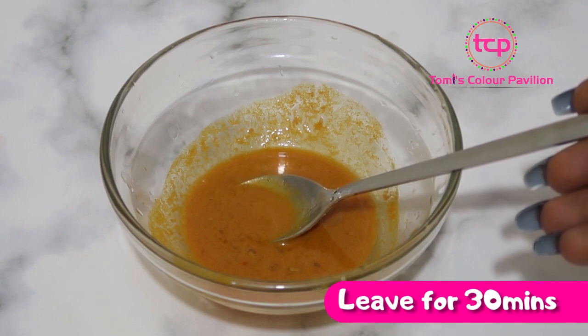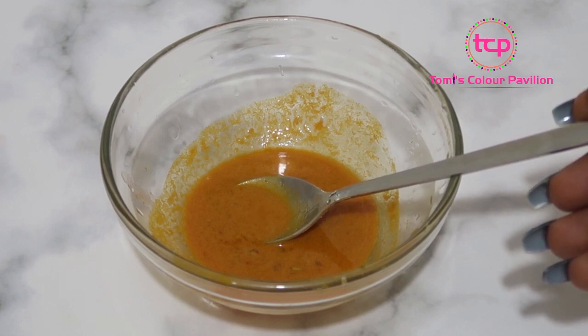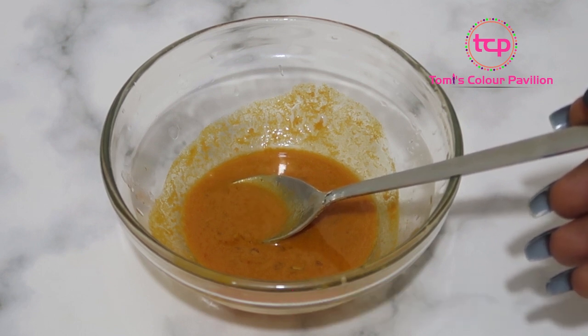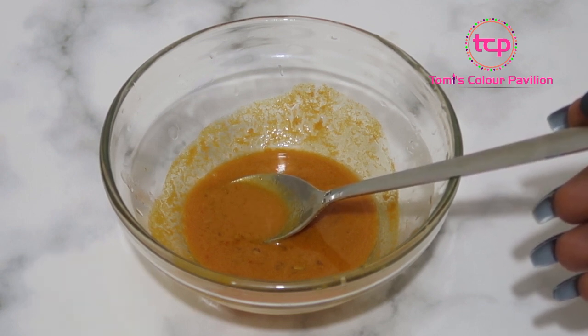Leave it on your face for 30 minutes and then wash it off. If you want fast results, I'd advise you do this every day, but before you start doing it every day please do a patch test first to be sure that it doesn't affect your skin. If you are sure it doesn't affect your skin, you can start doing it every day.